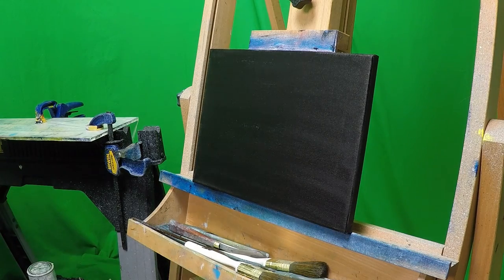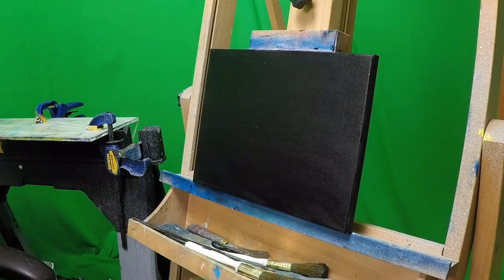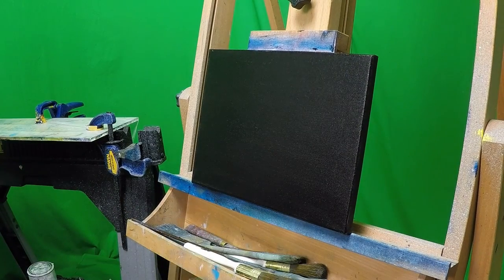We start off with our canvas and we prime it with black gesso. Once that's dried in about five to ten minutes we apply a nice thin layer of linseed oil. I can't stress enough — nice thin layer, you do not need a lot.